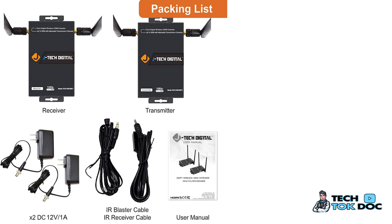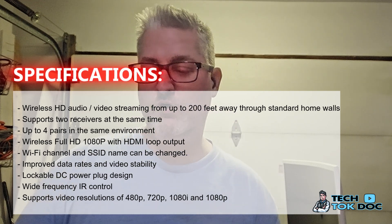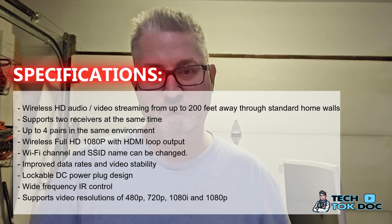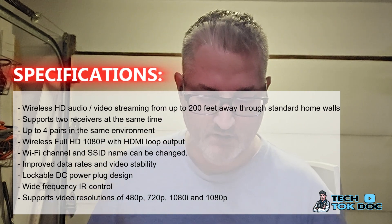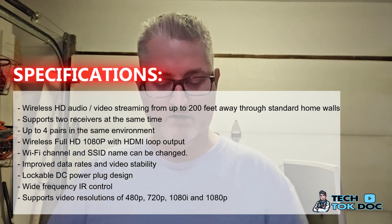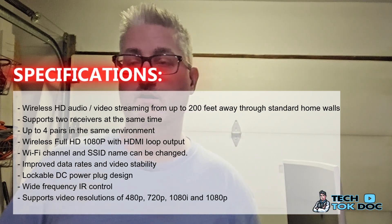The specifications on this include wireless HD audio as well as streaming video from up to 200 feet away through standard home walls. I'm running through pretty thick solid walls and it's working great. It supports two receivers at the same time, up to four pairs in the same environment, and wireless full HD 1080p with HDMI loop output. The Wi-Fi channel and SSID name can also be changed.